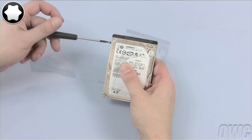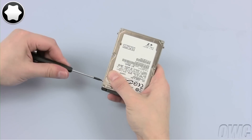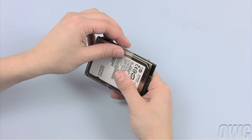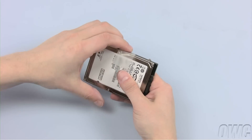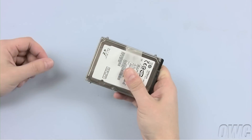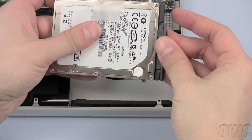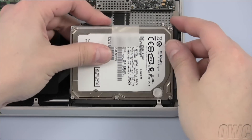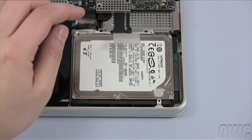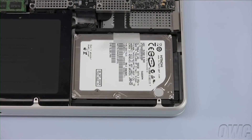Attach the four screw-in mounts to the new drive. You may also stick the pull tab onto the new drive to aid in future removal — there should be enough residual adhesive to allow it to stick. Attach the hard drive connector to the new drive, then slide it into place as shown.